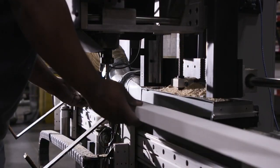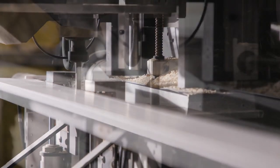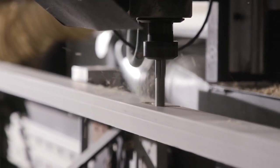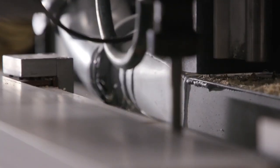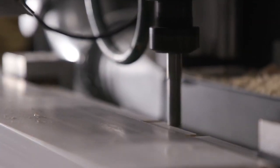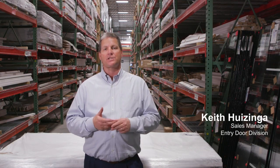For a door to operate, it needs to be hung in a door jamb — a frame that is secured into the opening during installation. Jambs are built to the specifications needed to properly fill the opening in the home. Jambs also provide a frame for any additional features such as side lights to be attached. At Lumberman's, we pay close attention to that detail. That's what we do really well.